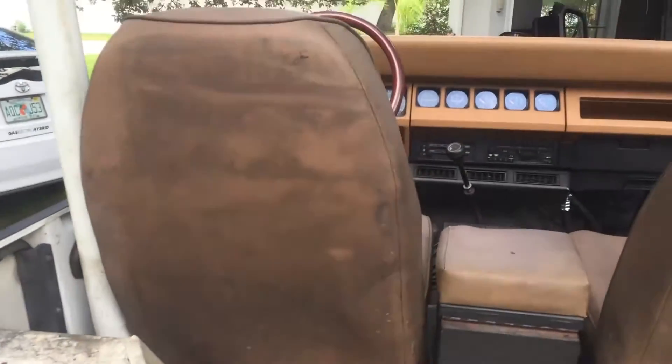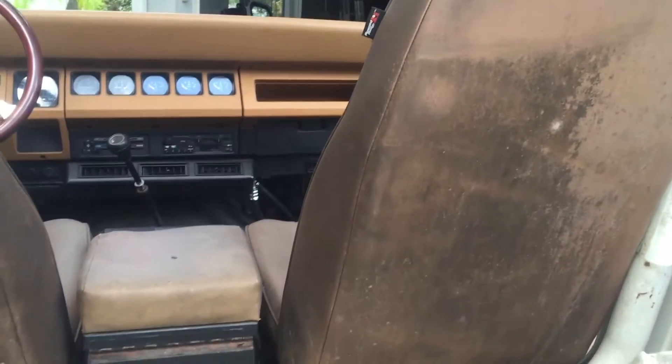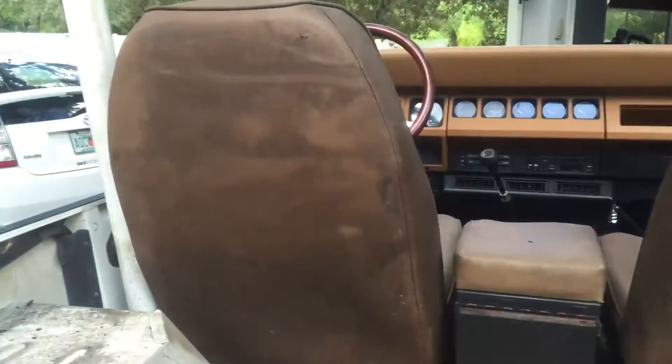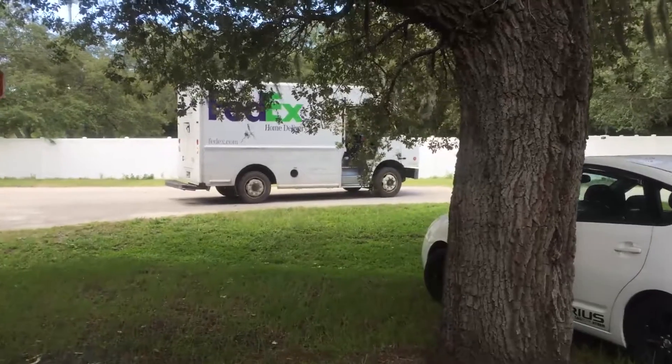I mentioned in my video last night that I got some new seats for it. I got some Best Top Trail Max seats that are going in here to replace these Rugged Ridge seats. Looks like FedEx is here now with another delivery, so let me grab that and I will be right back.